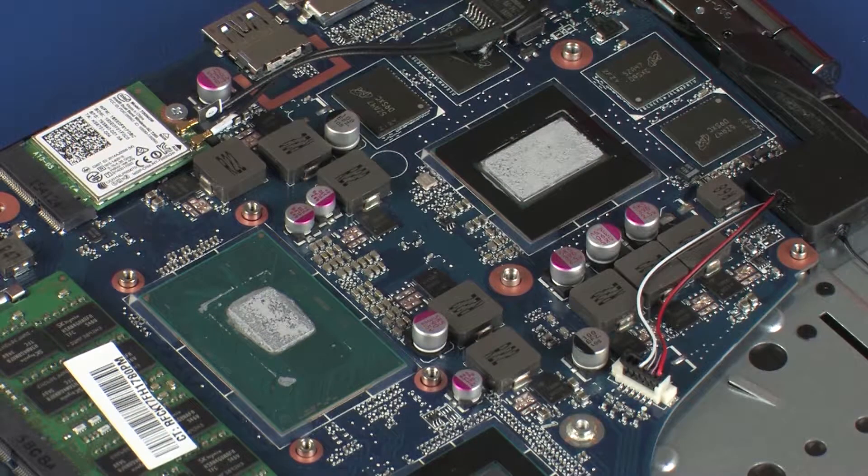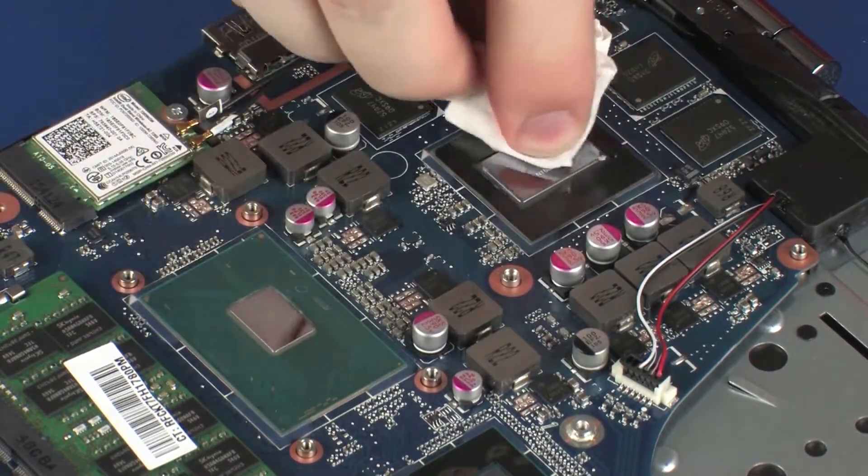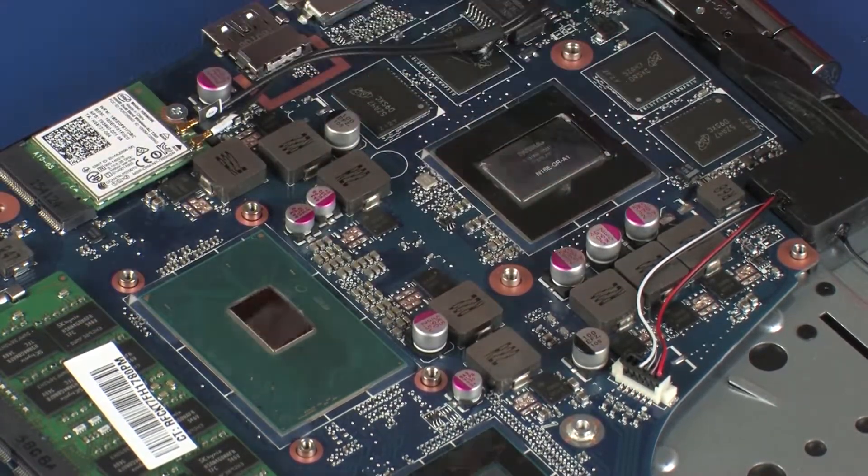Replacement. Note: before replacing the heatsink, the thermal grease should be replaced. The thermal grease should be replaced every time the heatsink is removed. Use alcohol and a soft cloth or an alcohol swab to clean all thermal grease off of the heatsink and processors.